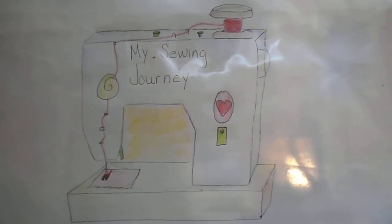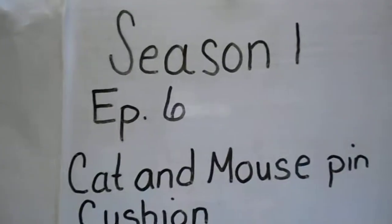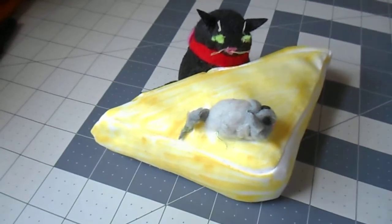Hi and welcome. Thank you for joining me on my sewing journey. Today I've been working on a cat and mouse pin cushion. This was a very simple project.